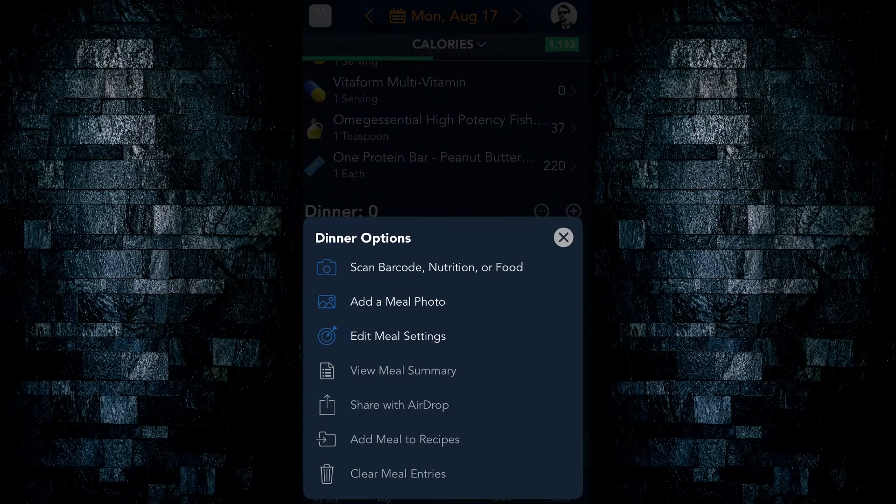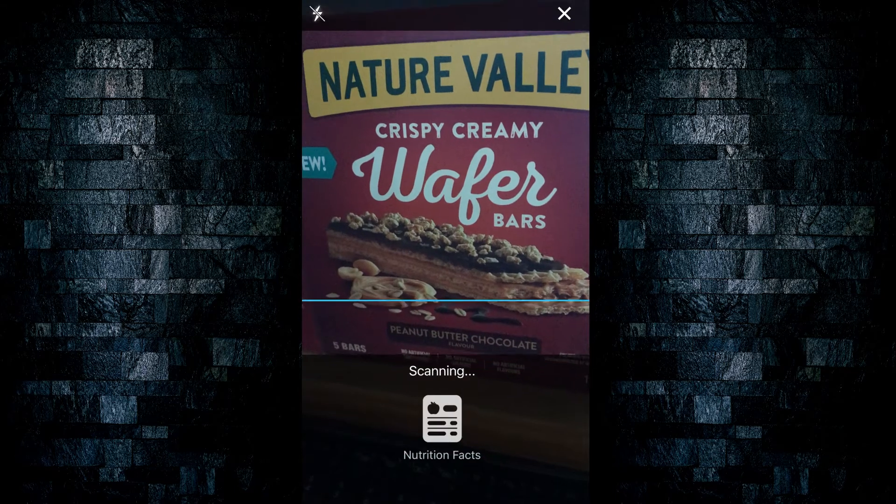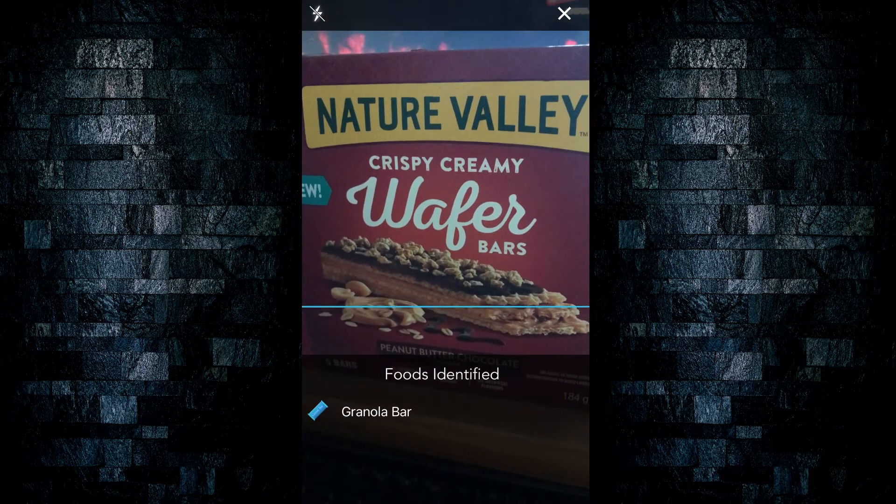This same method can be used when scanning barcodes or using the Lose It Snap It feature when scanning the food itself.